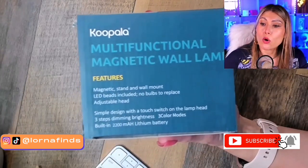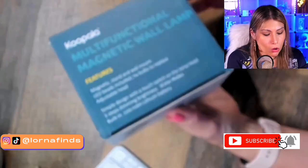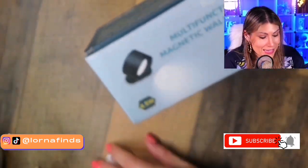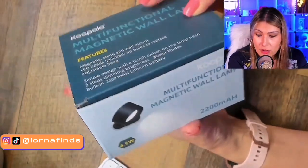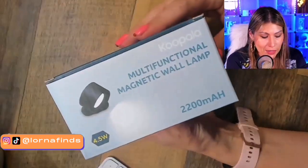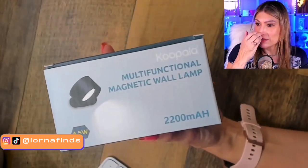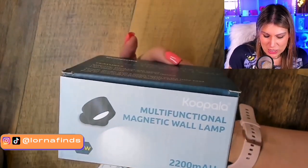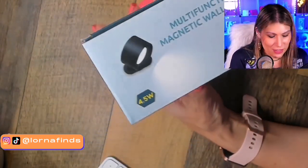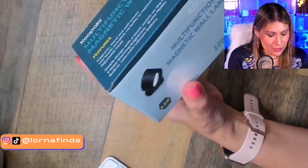This is the Cupola multifunctional magnetic wall lamp — the easiest to install and the easiest to use. I'm thinking of getting this for my aunt. She is 87 and she does her own things — she knits and does crochet — so I was thinking of getting one of these for her to put next to her work table.